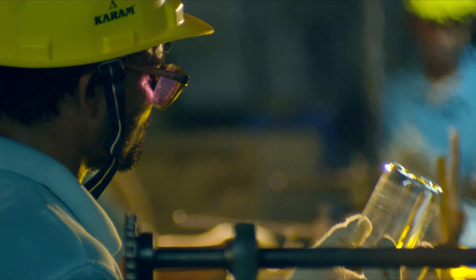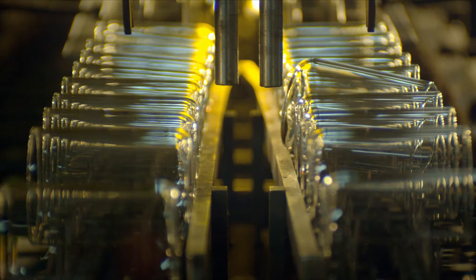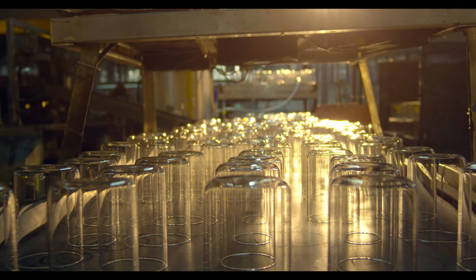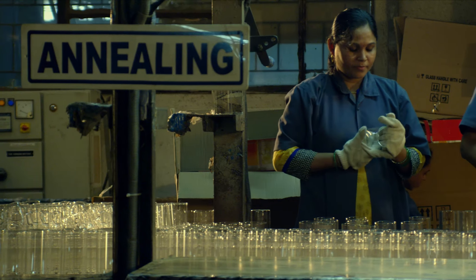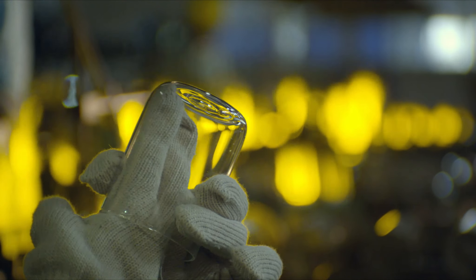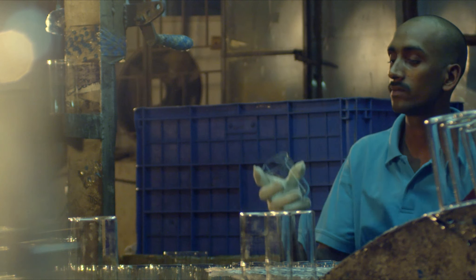They arrive at the machine that's going to give them their form. Here they're met with a flame that gives them a perfectly smooth brim. Next the tubes meet flame again, but this time to melt them down the middle, using a special carbon shaping tool giving the base of the glass a gentle curve — under keen supervision by people who know glass better than anyone else.